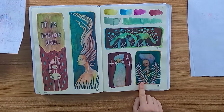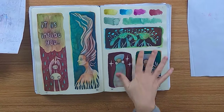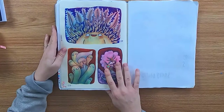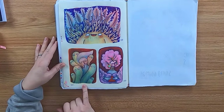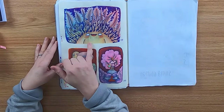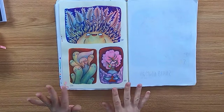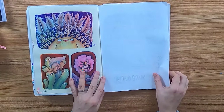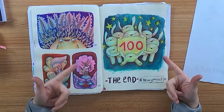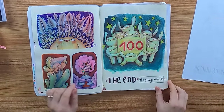Day 95 — again a girl in fern. Day 96 — mushroom cuties. I love the spread, it looks so good. Day 97 — watercolors, Caran markers, and colored pencils. Day 98 — watercolors, felt marker, and colored pencils. Day 99 — watercolor, Caran markers, and colored pencils. And finally, day 100 — with watercolor markers and colored pencils. I'm so happy I made this challenge.